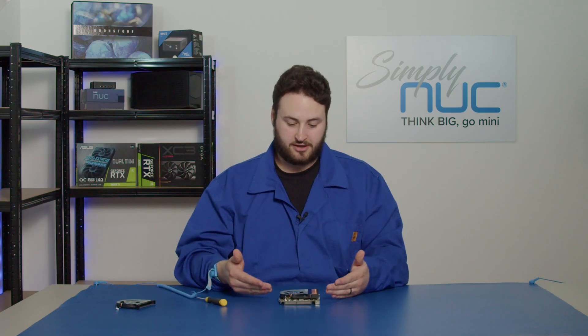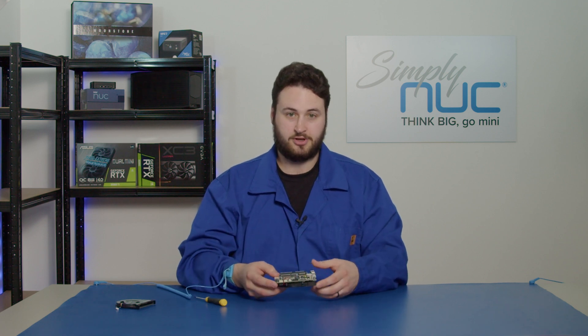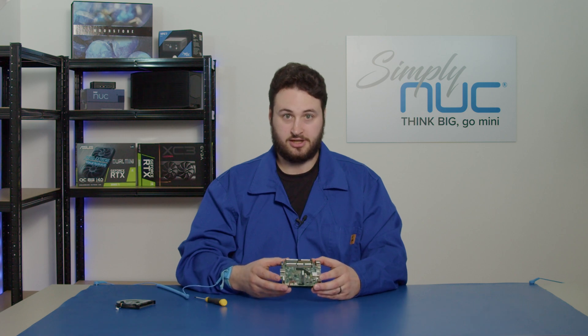Now we've replaced the fan on a 4x4 Nook. You can continue to take this motherboard and place it back into your chassis, which you'll see in a later video of ours. Thank you very much.